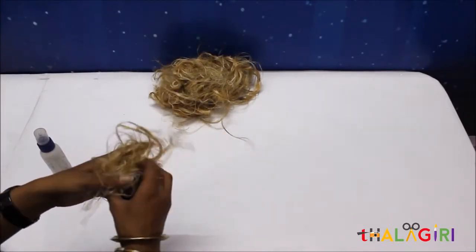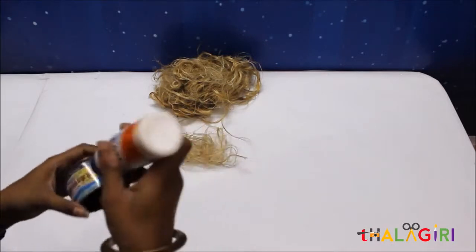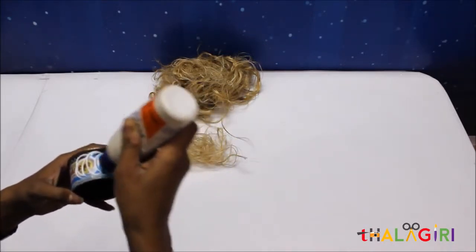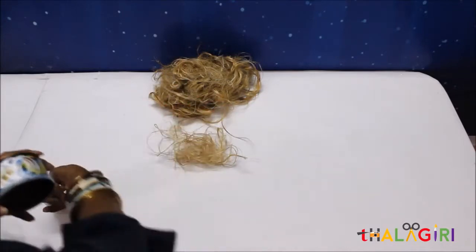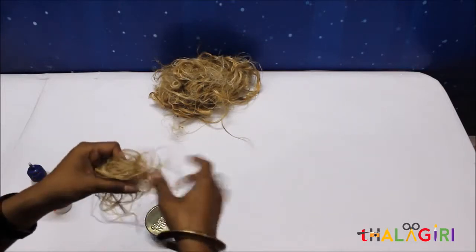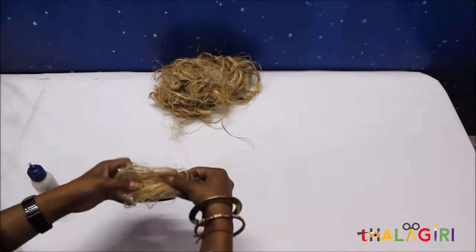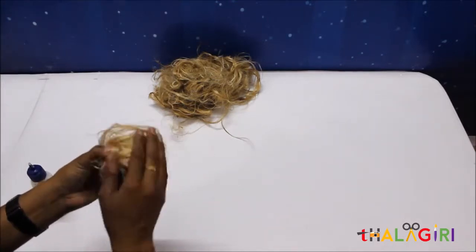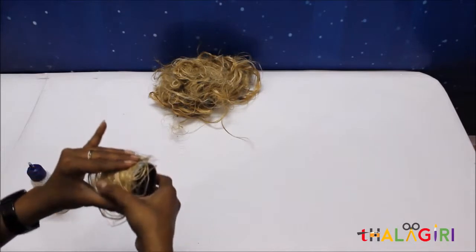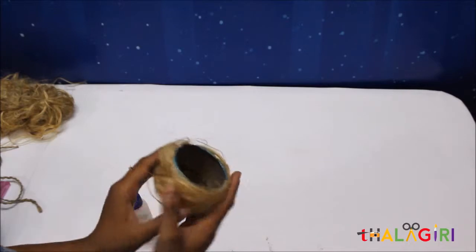First we are going to put the jute fiber on the tin can. For that we are going to use favicol — put some glue or favicol on the tin can, then spread the jute fiber and put it on the tin can. Press it tightly. Here I have completely put the jute fiber on the tin can.